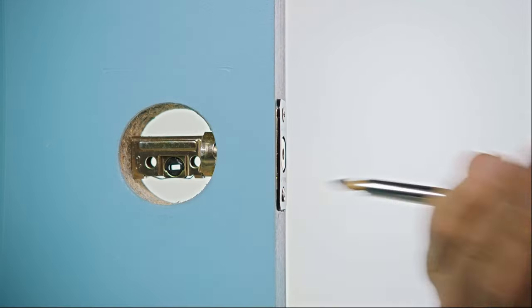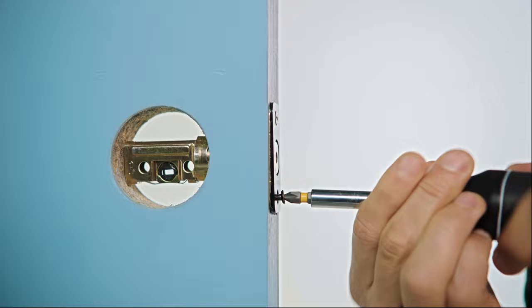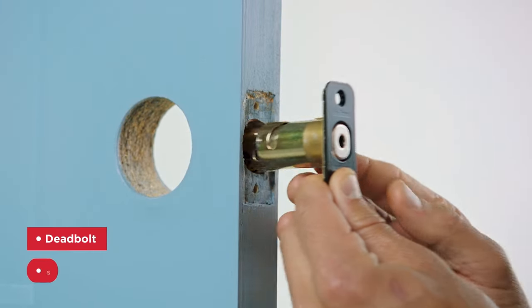If you're not drilling a new door, you're going to want to remove your old lock first. Most locks consist of the deadbolt and the strike, so I'm going to go out on a limb here and assume your old lock does too. You can remove both of those with a Phillips head screwdriver.